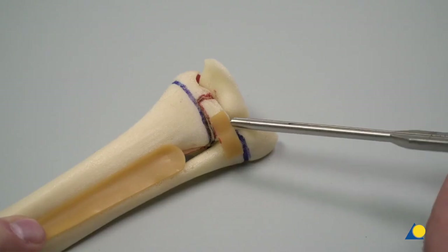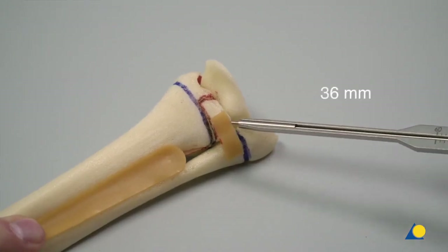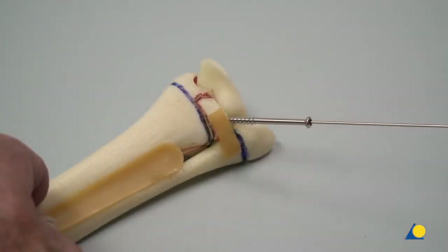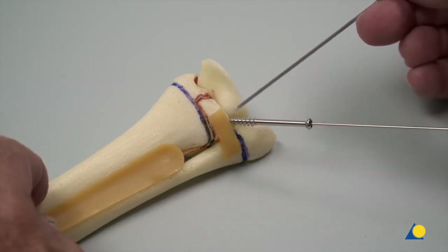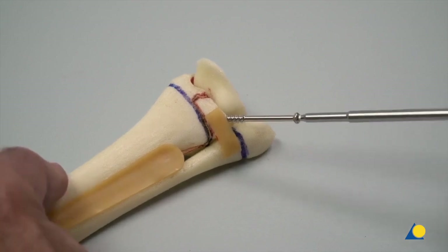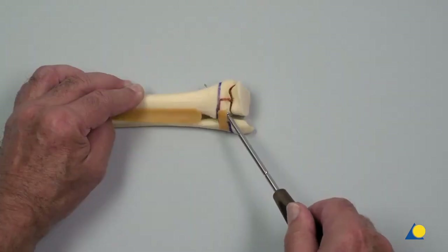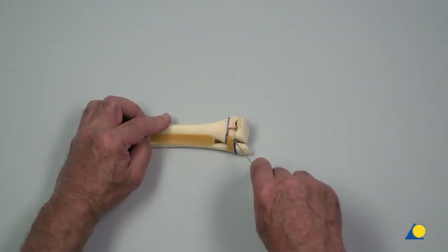The screw length is measured with the depth gauge. A 4.0 mm self-drilling, self-tapping cannulated screw is slid over the guide wire. In a clinical situation, an incision for the screw would be necessary. The screw is inserted using the cannulated hexagonal screwdriver. The joint surface is reduced and compressed. The guide wire is removed.